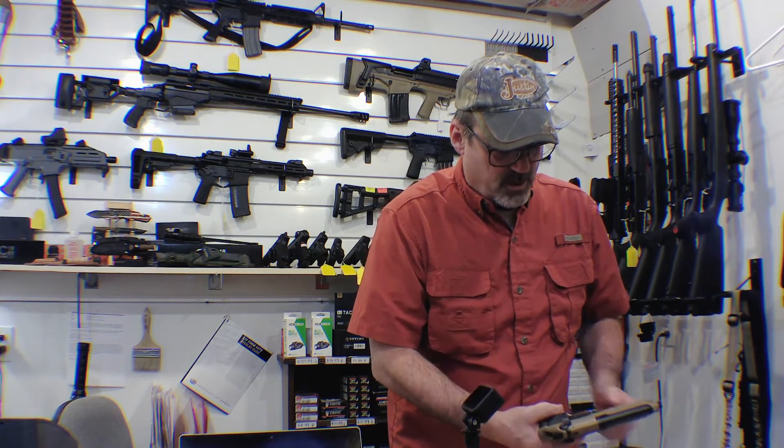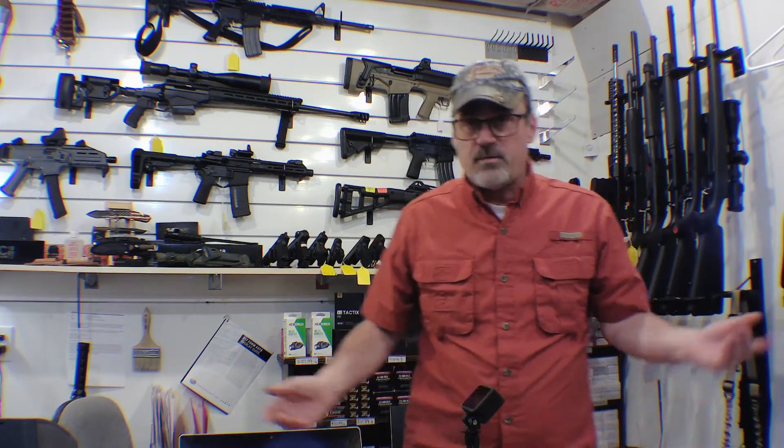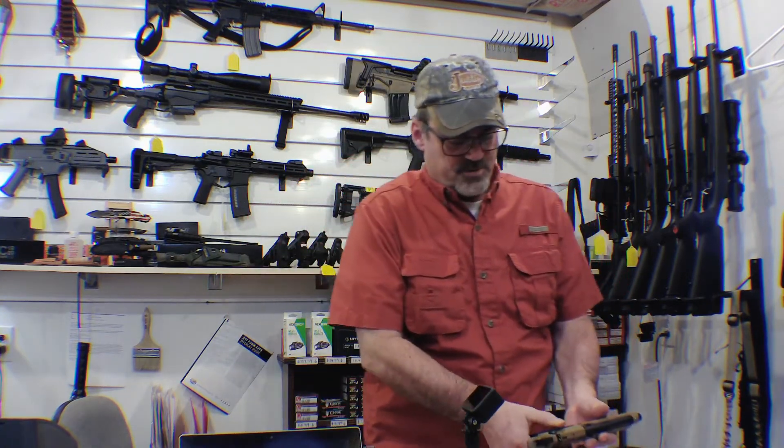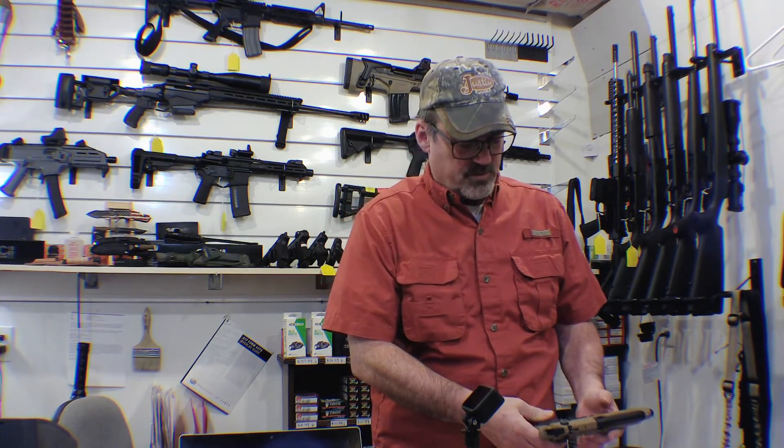They're made in Turkey by Girsan. Beretta let their patent on the design expire, and while Beretta still makes them, there are now more civilian-oriented versions. Nothing wrong with them — they just have features added or removed that some civilian folks may not want.